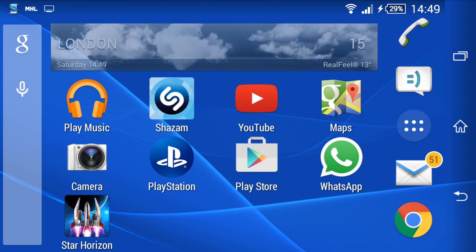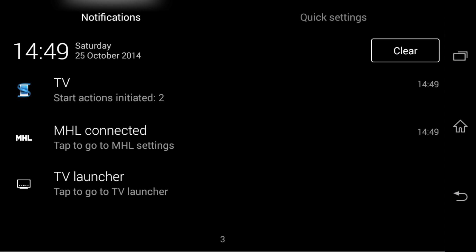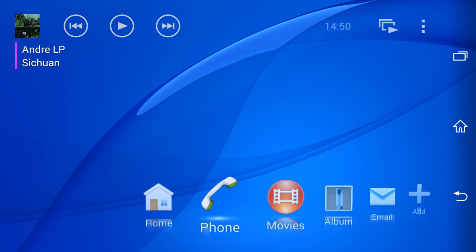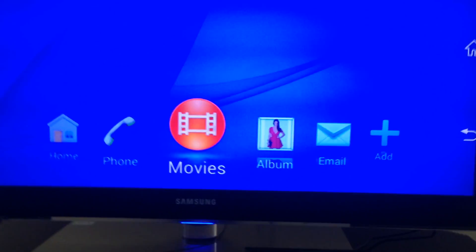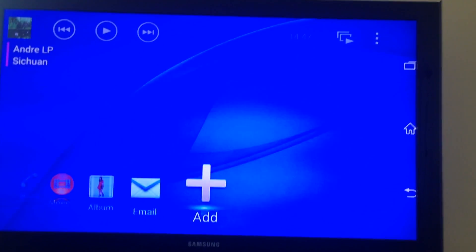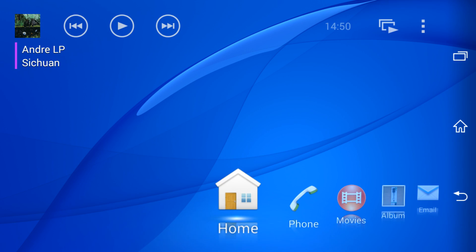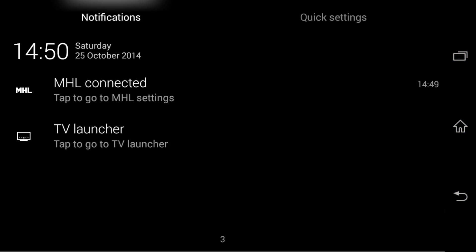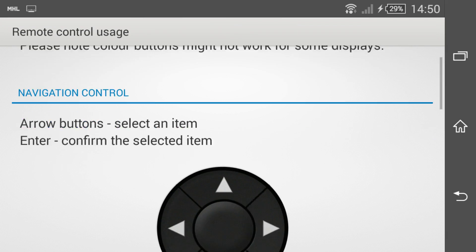And that's it. Some extra options will be available to you. Drag the status bar downwards to open the notification panel. Select TV launcher to bring up a TV optimized control panel, which you can more easily use for launching your own media such as viewing your photo album or viewing video files. Here's an example of it in action. Or you can drag the status bar downwards and tap MHL connected to view help instructions on how to use a compatible remote control.